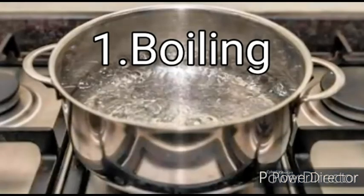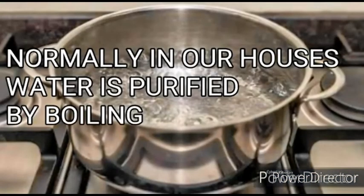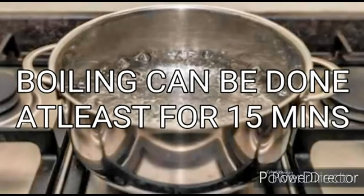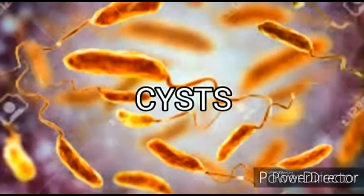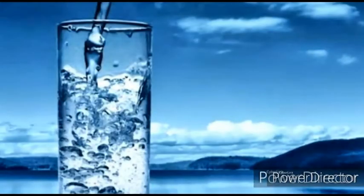1. Boiling. Normally in our houses water is purified by boiling. Boiling can be done for at least 15 minutes to kill all pathogens, viruses, spores, cysts, etc., to yield sterilized water.